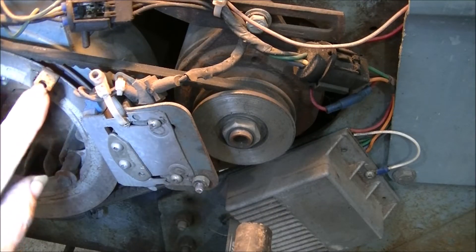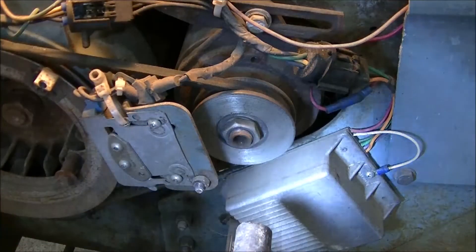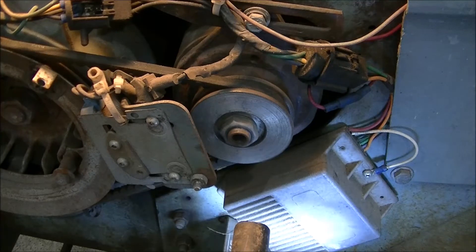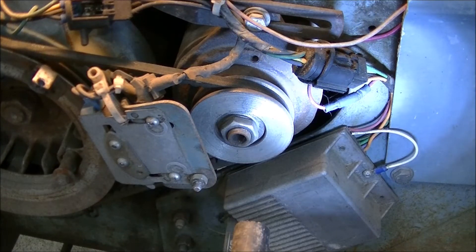I put a tab on the flywheel and kept it as light as possible so it didn't throw the balance off, and it doesn't seem to affect anything. I used the Ford ignition module — you'll recognize this out of your full-size Fords from roughly 1975 to 1985 or so. I hacked into the wiring and figured out what was ground, what was power, and what went where.